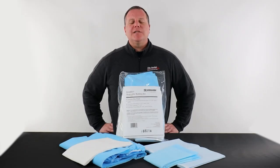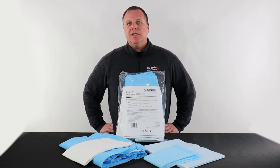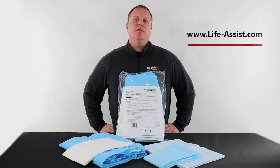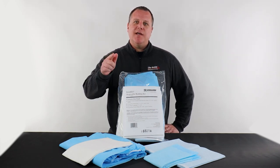Well, that's a look at the Instakit. When linens need to be replaced and there's no time to waste, Graham keeps you on pace. For more information on our products, please visit www.life-assist.com. Thanks for watching. Stay safe. See you next time.